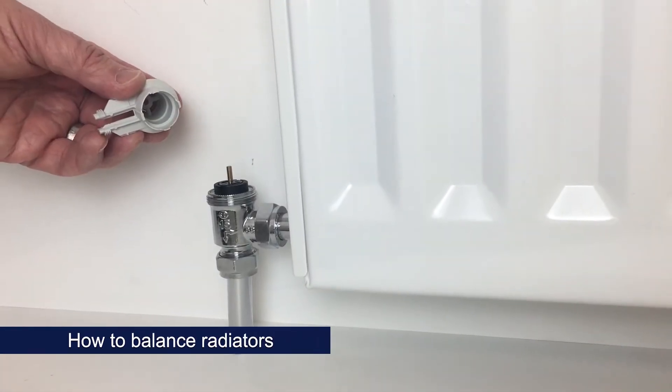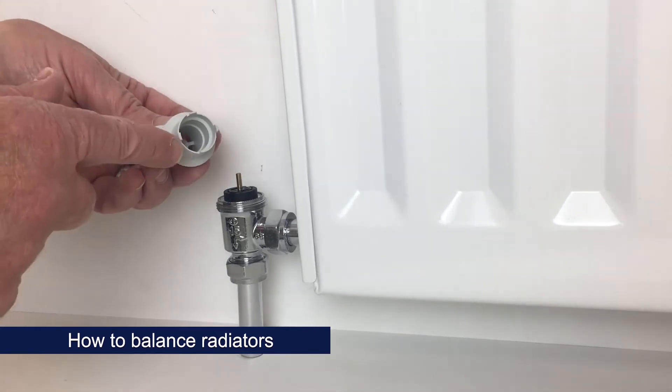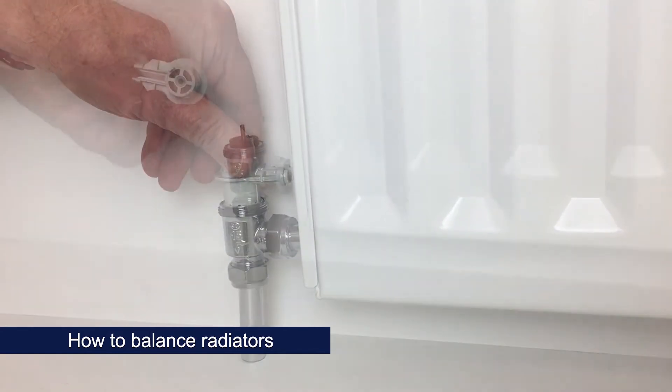To balance the radiators, you need firstly to unlock the insert. Use these four pins on this side of the balancing key and turn by 180 degrees.